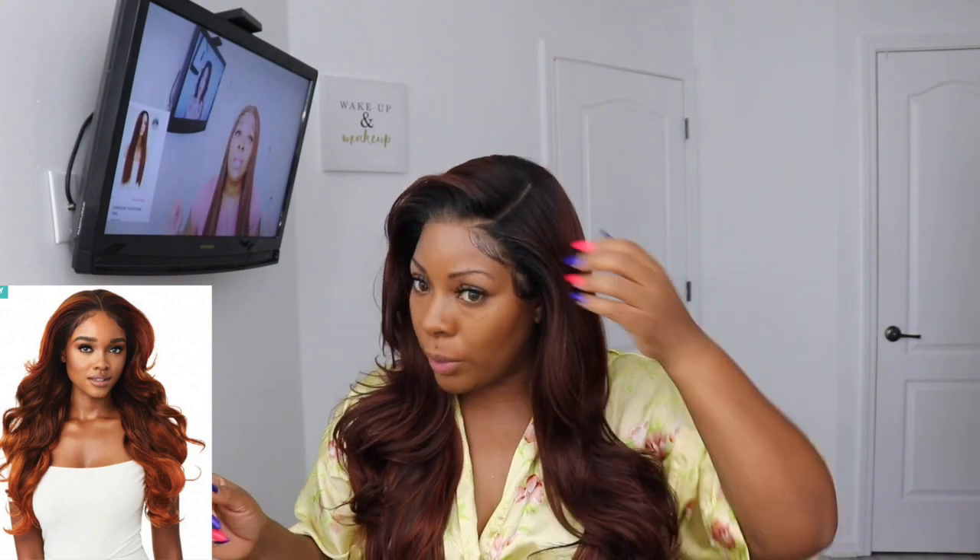Cons of this wig: definitely the shedding, the tangling, and that faux scalp. We got our own scalp — I didn't need a faux scalp. In cutting it out, I did put a hole in the lace, so I had to get strategic, lay it down, and spray it so I could put the lace back together like Humpty Dumpty. Next thing — after you cut that out, you're going to have to tint it. I went in with some Ebin New York and tinted it. I think it came out pretty good.